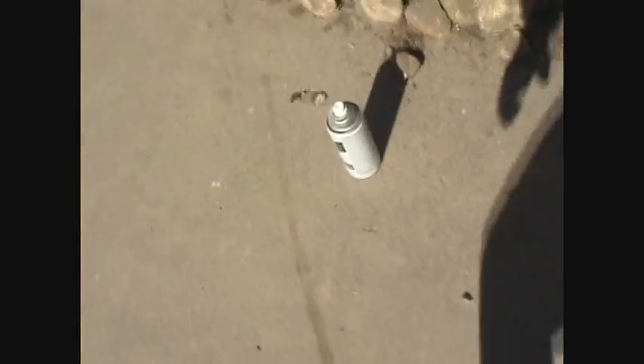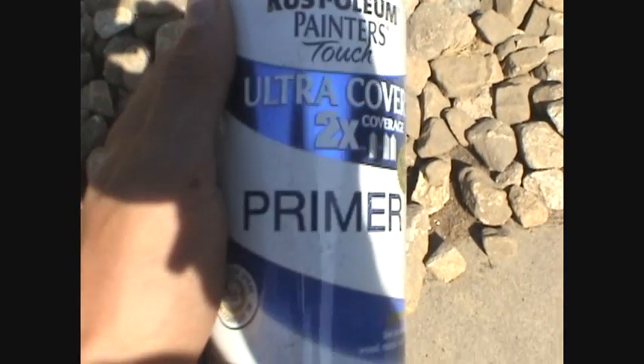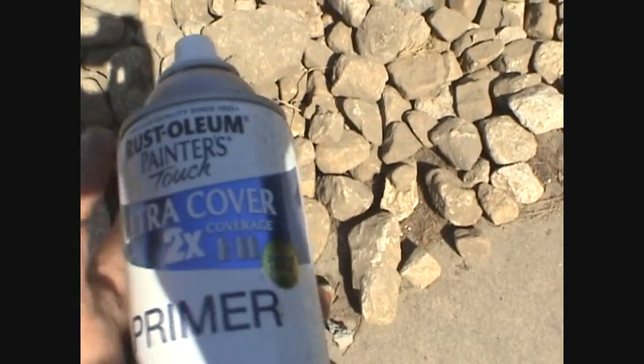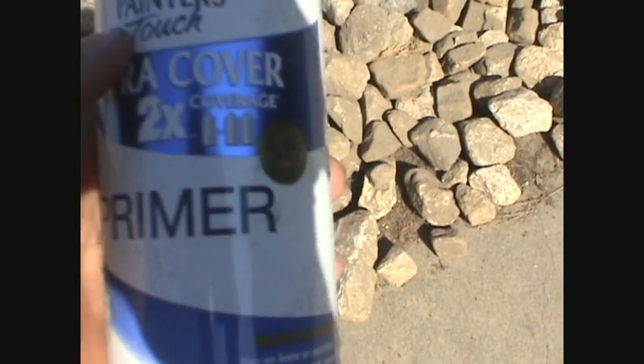For the primer I used some cheap primer — Rustoleum — it's not that bad actually, with two times the coverage. I thought that was pretty good, and it turned out really nice.